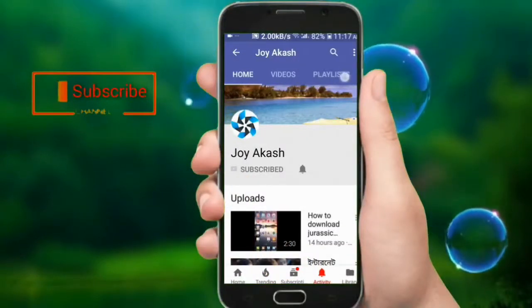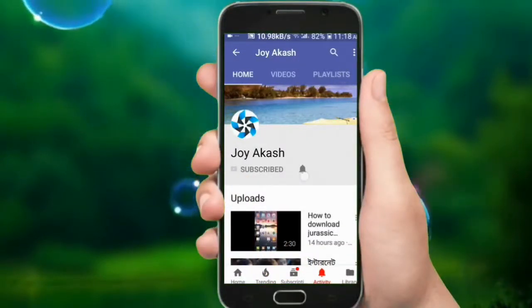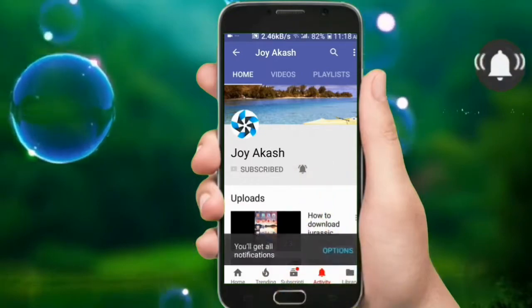Please subscribe to my channel and also press the bell icon so you never miss any new updates.